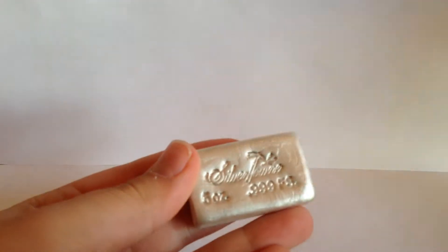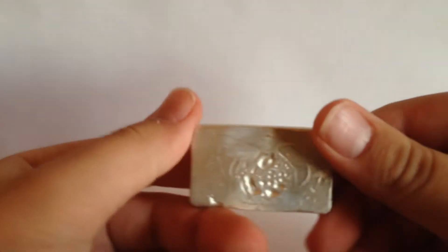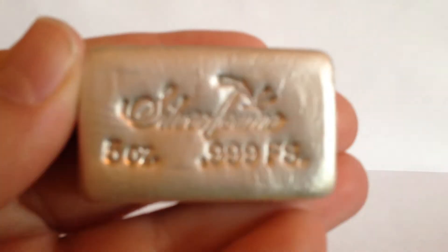There it is. That is heavy. What a nice bar. Five-ounce Silvertown Bar. My first five-ounce bar. My first poured bar. Lots of firsts.